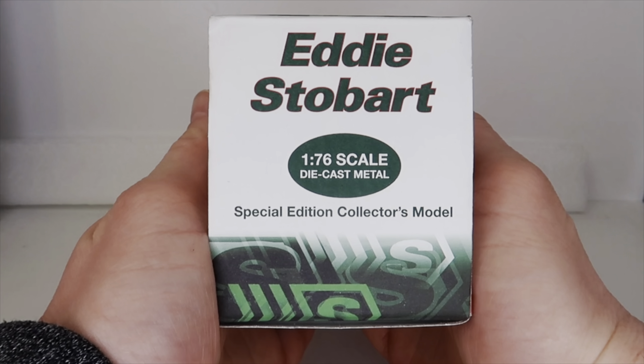If we pull this back slightly, all of this cab is all metal — same with the fuel tank. All of this chassis and underneath is all metal. On the trailer, all of this base frame here is metal. The body is plastic, and obviously that is fair enough — more than fine that it's plastic. You've got a really, really nice application of the Eddie Stobart livery on the side. You've got a really good representation of the fridge unit on the front. And as you can see, we've got the wonderful chevrons on the side.